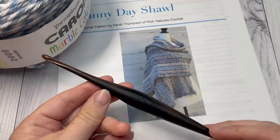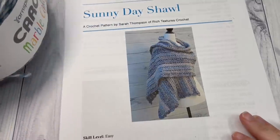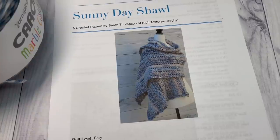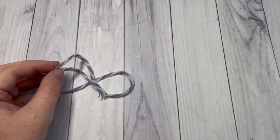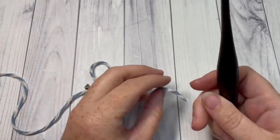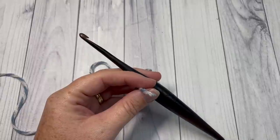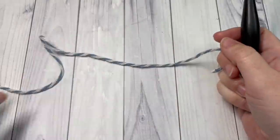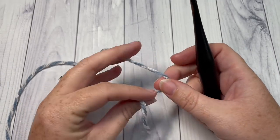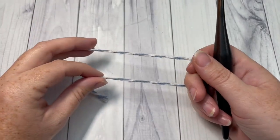You're also going to need a 5mm crochet hook and a copy of the written pattern, which is found on my blog at richtexturescrochet.com. The direct link is in the description of this video. Our shawl pattern today is worked in rows. My finished shawl measures approximately 21 by 72 inches. However, if you'd like to adjust the length of your shawl, for your foundation chain you will need any even number of stitches.